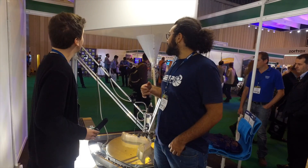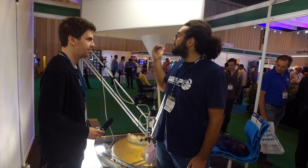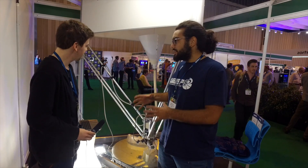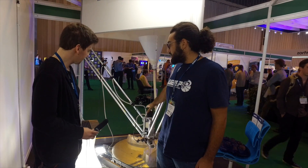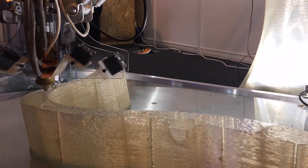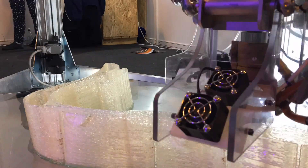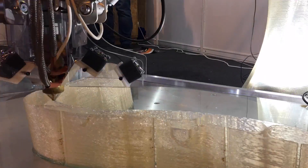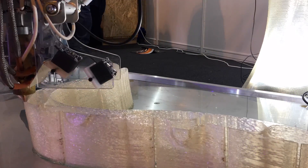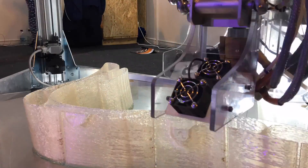Yeah, the 3MT is our latest product. It's called 3MT because it's three meters tall but also multi-tool, so it has three heads. This one is a pellet extruder — it's one of its kind, one of the first printers with a pellet extruder — but you can also mount a clay extruder and a CNC milling machine.